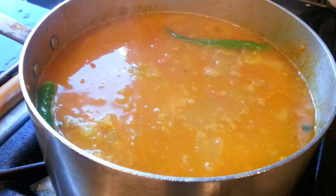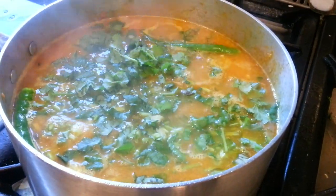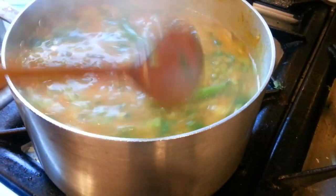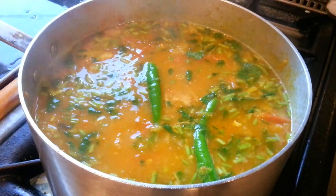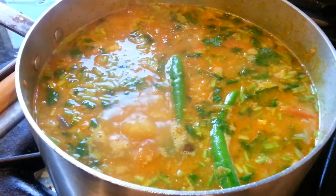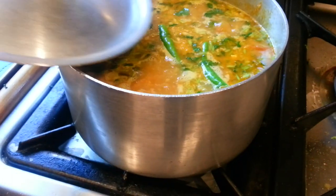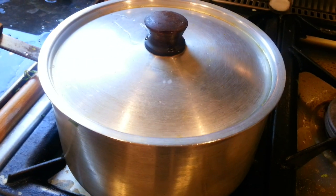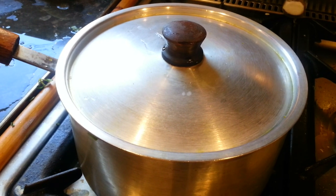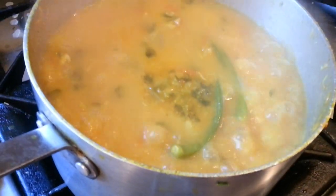The amount of water depends on you — you can make it really watery or really thick. Now I'll add the coriander and stir it in nicely. Put the lid on and cook it for about roughly 10 minutes cooking time and the curry will be ready.